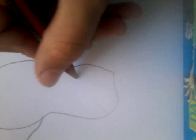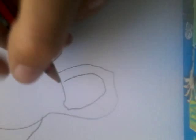Then you want to draw the mask, which is a big half circle like that. Then you want to draw some big teeth.